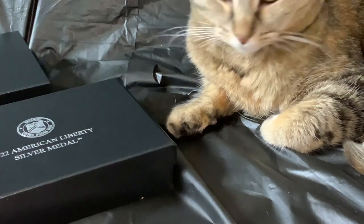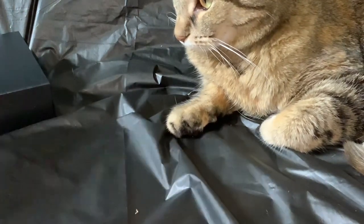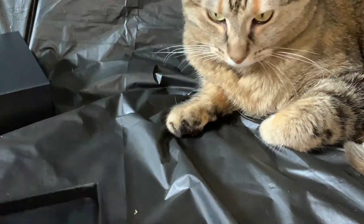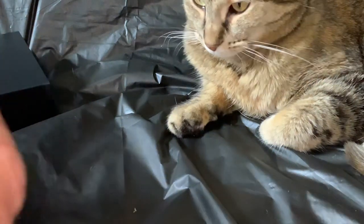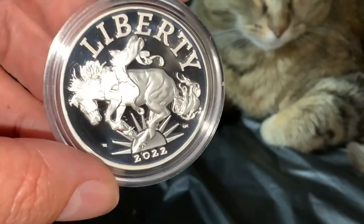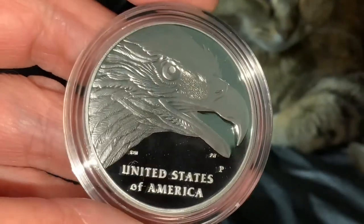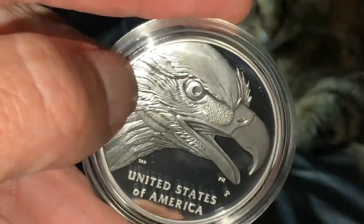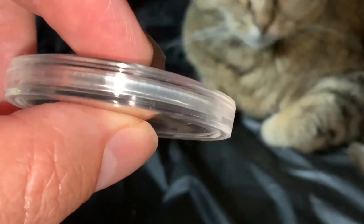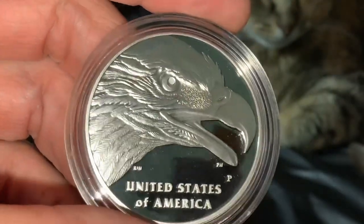Let's pull the second one out and see if perhaps it was struck from the same die, which would mean it'll have the same type of situation. This case appears to be in a little better shape — quality issues are always a problem with the United States Mint for some of their releases. This one appears to be about the same — a little off-center but not quite as bad. The reverse is noticeably off-center though; the rim is narrower on one side than the other, which is the telltale sign.